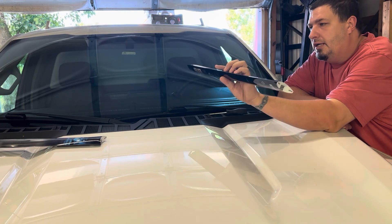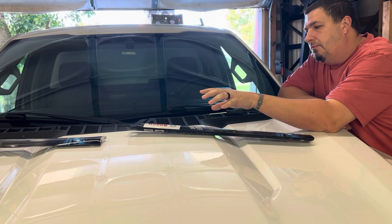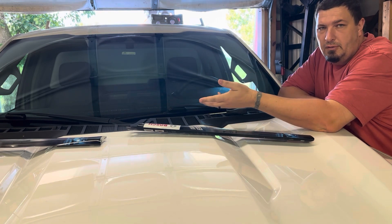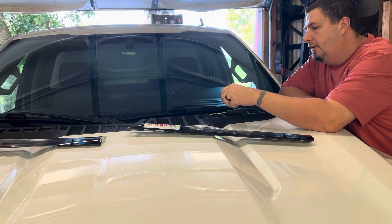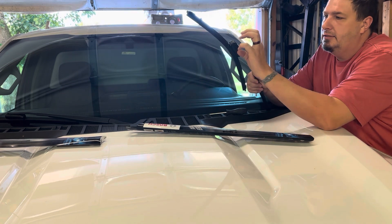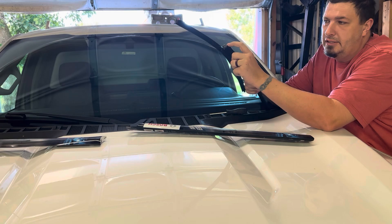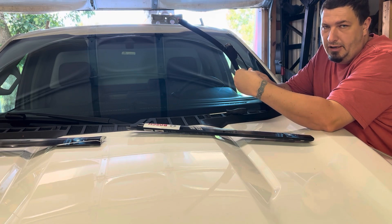So on this one, I got some Bosch Pure Vision wiper blades. These are 22 inch on both sides. Go to your local auto parts store — they can look it up and tell you what size if they are different. On these, it has connectors to make them look a little slick. There's just a tab right here that you take a screwdriver and pop it off.